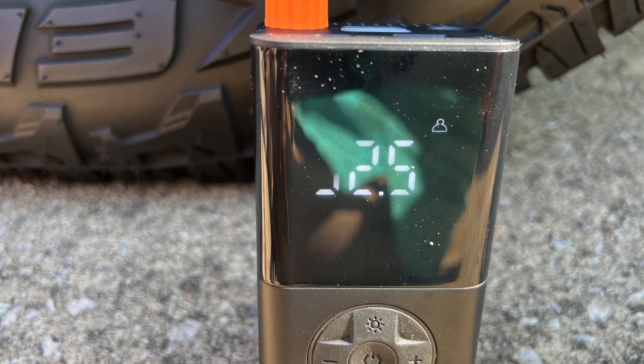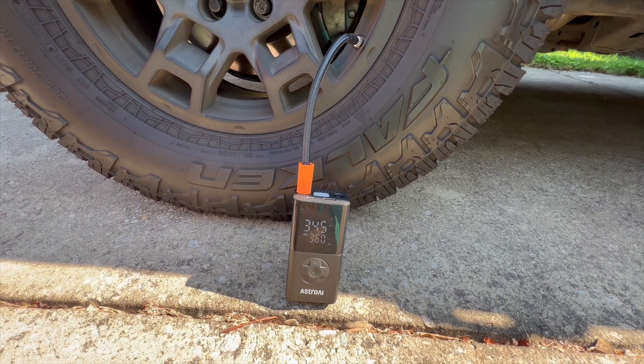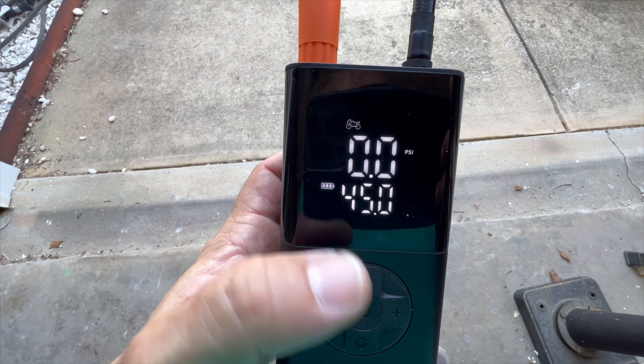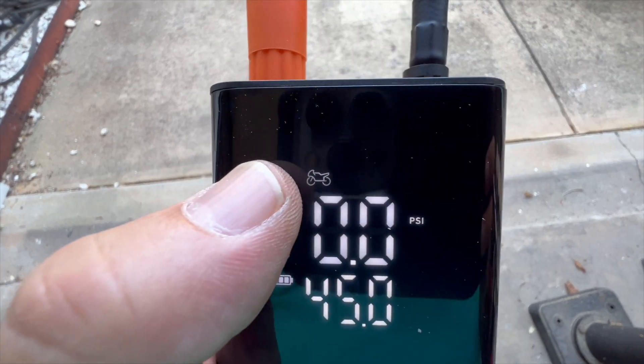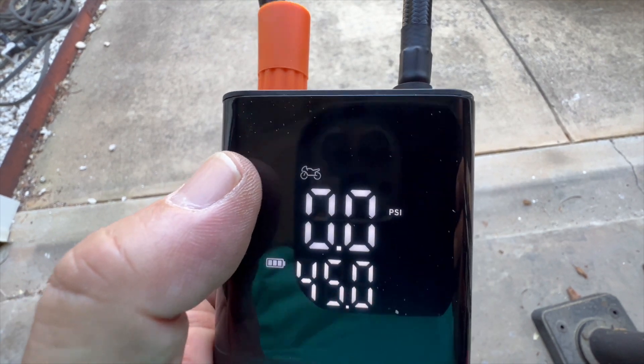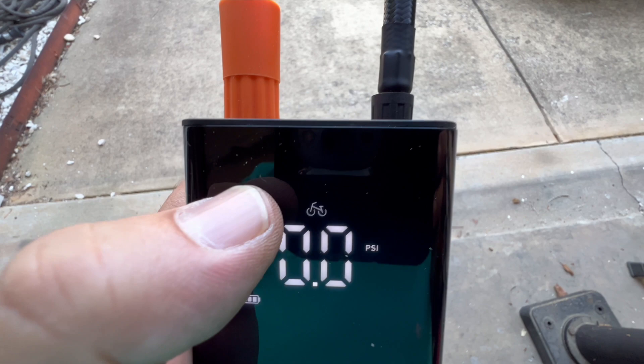I have one of these in every vehicle that I own. They are super easy to use. The top number tells you the pressure that is in whatever it is you're inflating, and the bottom number will tell you the pressure that it needs to be. And as it works, it'll shut itself off when it reaches the pressure that it needs to be.